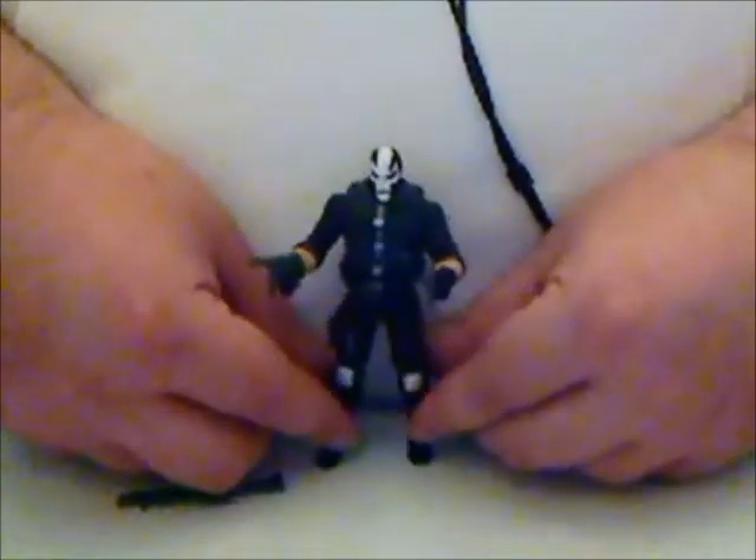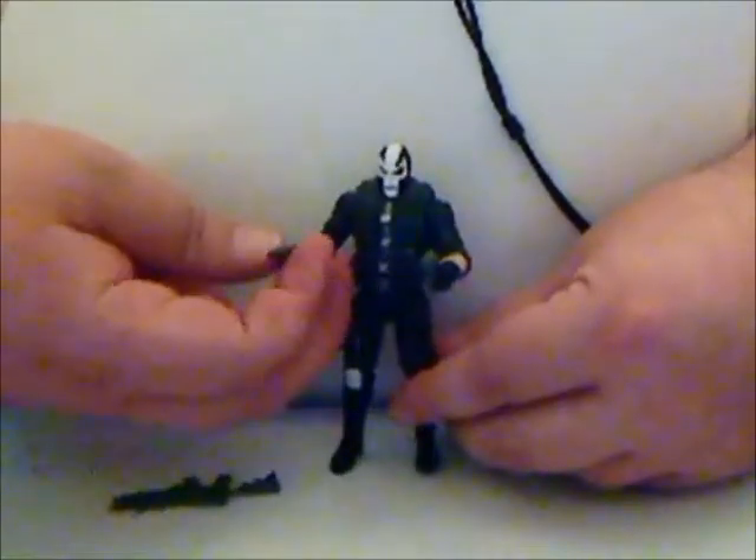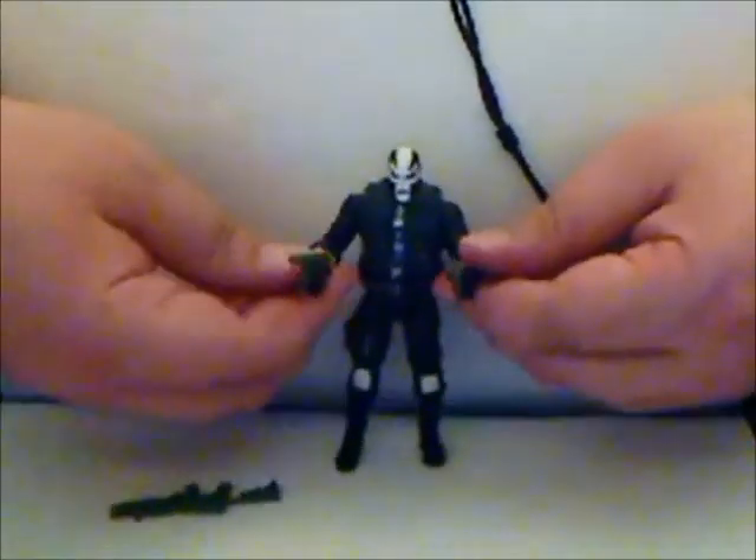He doesn't come with a stand, unfortunately, which is why I'm holding him since this is on a slight incline, but he can stand well. You can get some decent action poses out of him.